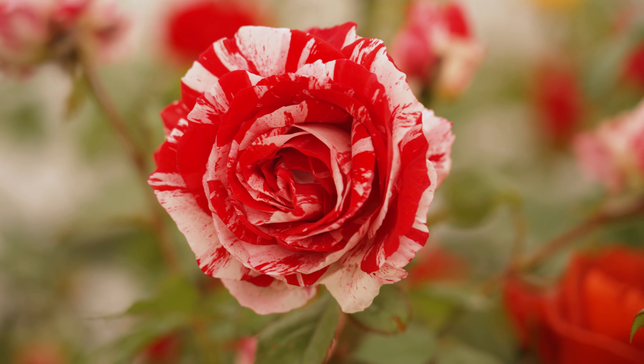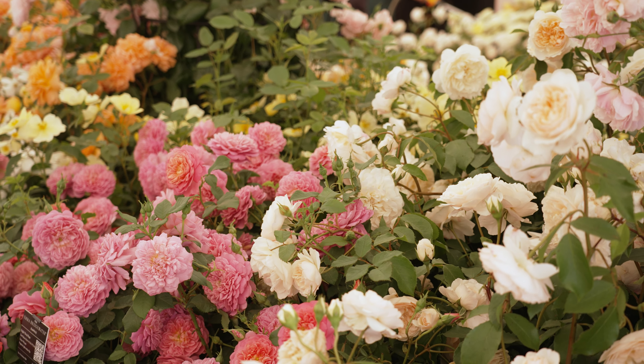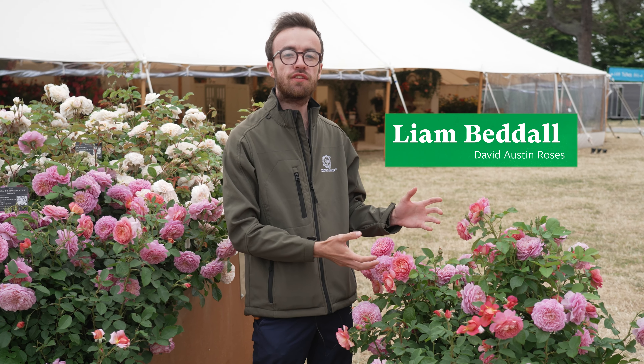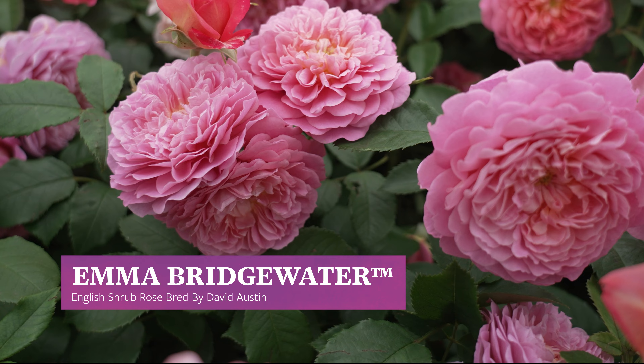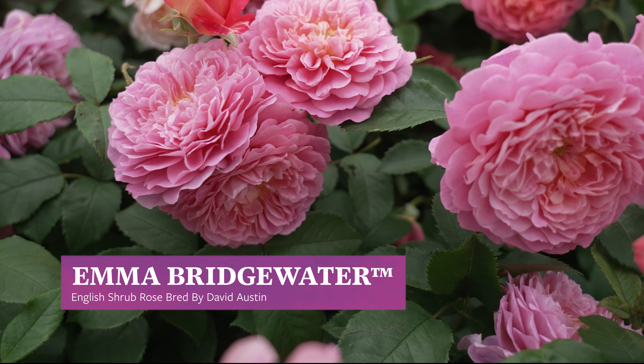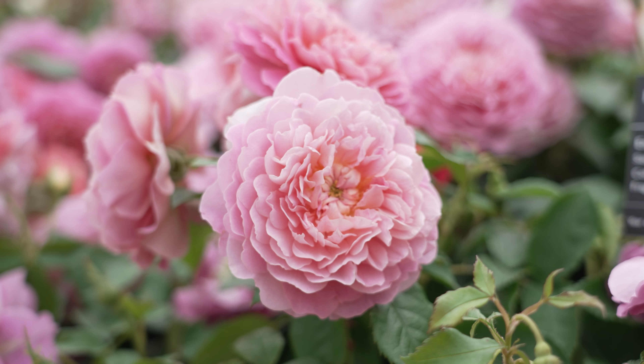Hello and welcome. We are here at the Hampton Court Palace Garden Festival at the Festival of Roses. This is the brand new David Austin English Shrub Rose for 2024, the Emma Bridgewater Rose, and it celebrates the collaboration between two British stalwarts: the famous potter Emma Bridgewater and the well-known English rose breeder David Austin.